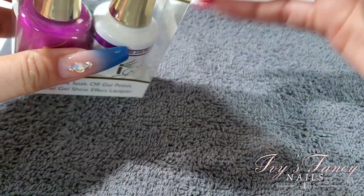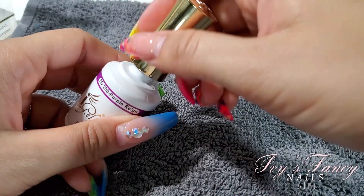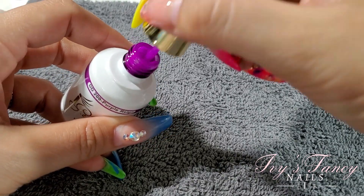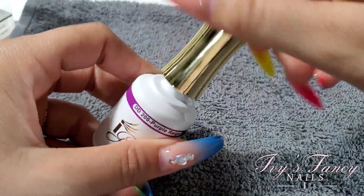DD200 Purple Rain — look at that color! In real life it looks a little bit brighter than it's showing on screen, but it's a very pretty color.